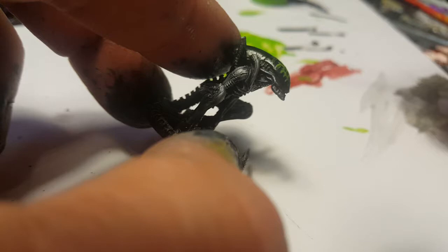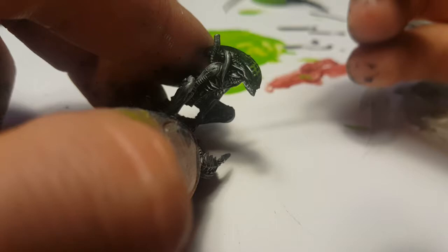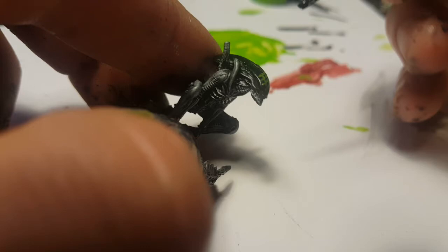And if your brush stroke gets a little bit too much you can just wipe it off, or wash off your brush — kind of wash off the area with a slightly wet brush.